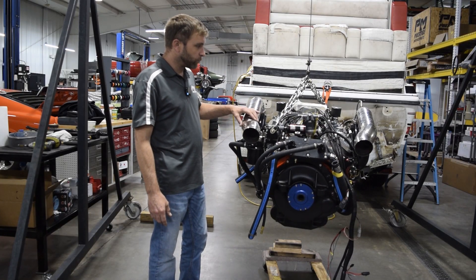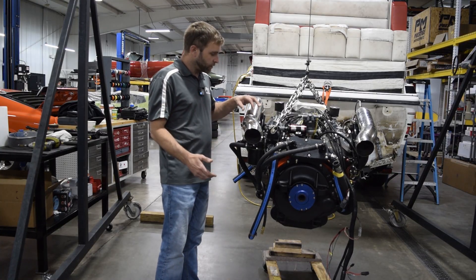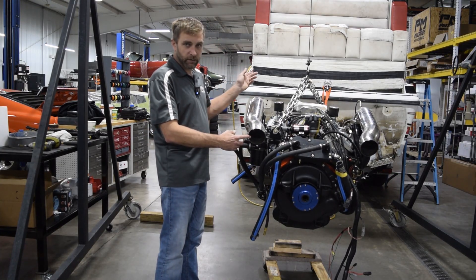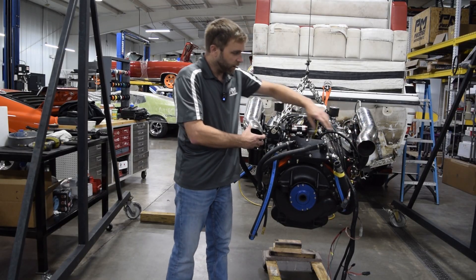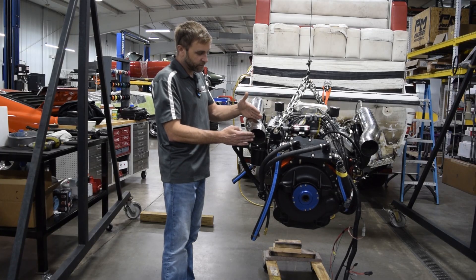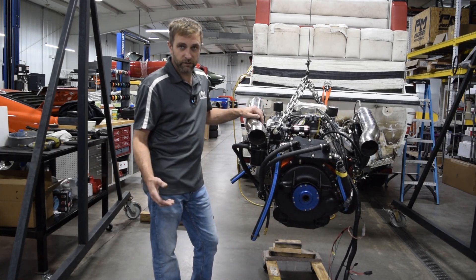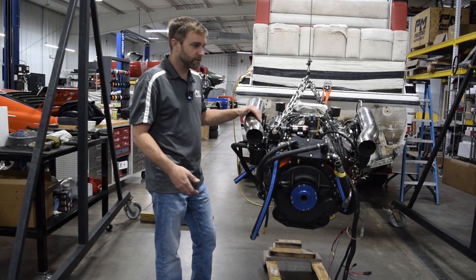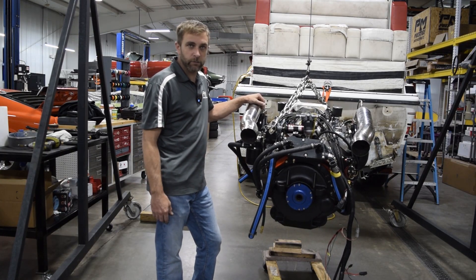I also want to point out that custom header work can be done through companies like Harden. In this case it was originally a small block boat, so the tubes are closer together on the original header. We had it stepped over, and that's something we're fully capable of doing here — custom rigging, custom install. There's really not anything we can't accomplish.